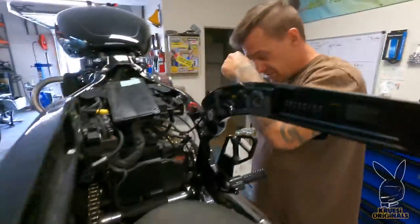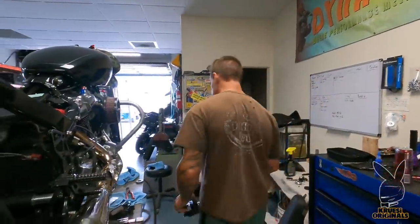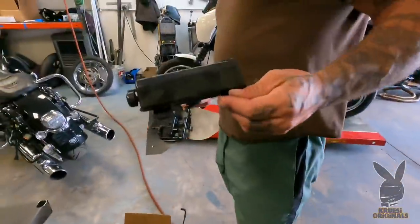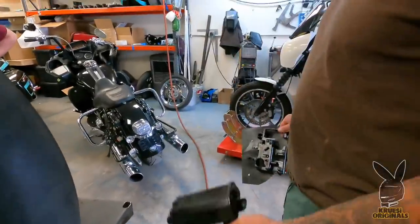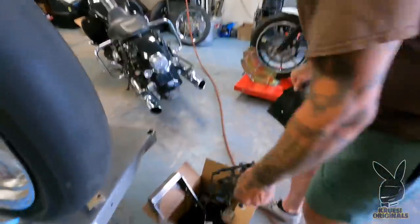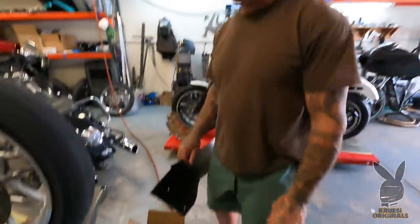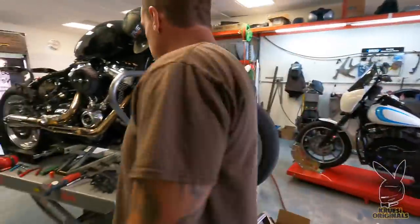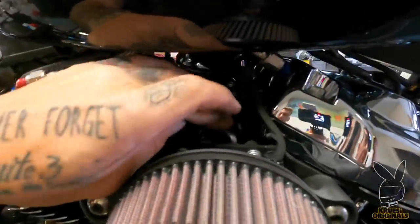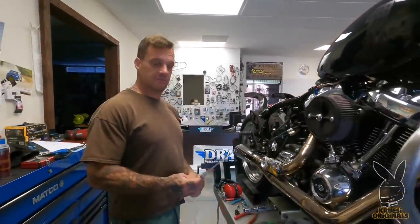I took out this wad of stuff right here and added it to the box. This is the old charcoal canister for the emissions — this thing's probably like five pounds. Five pounds of emissions lines and fittings. I'm gonna cap that off on the throttle body right here instead of running an evap. They vent the throttle body now, so I'm gonna plug that off and be emissions free.